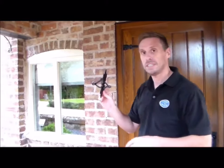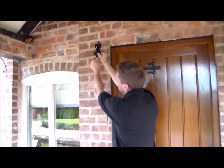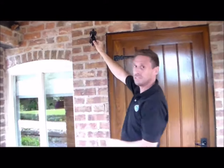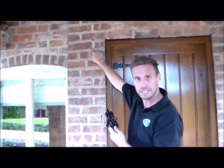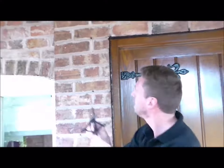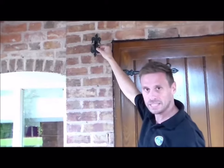Think about where the crank is going to be positioned on the door. A good position is high up at the top of the door because we're going to have a chain coming down and the pull rod below it. A nice high-up position towards the corner of the top of the door frame works well. Because we need to chisel and recess this part into the brickwork, a good area to look for is where there's cement between your bricks — that's a nice starting point for chiselling.